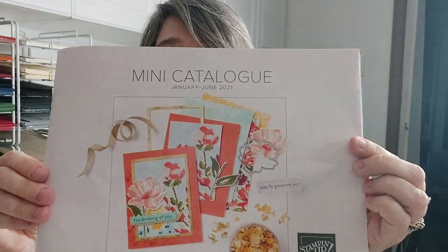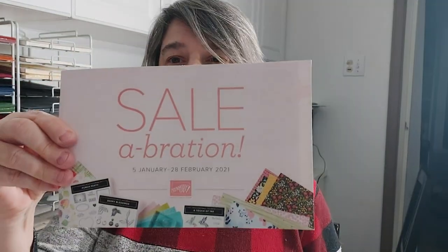Hi, thanks for joining me! It's Michelle Sturgeon coming to you from Ontario, Canada. Come stamp with me — today I'm going to show you some of the new product featured in the brand new January to June mini catalog, as well as the Celebration catalog, which is the free product you earn for every $60 you spend.